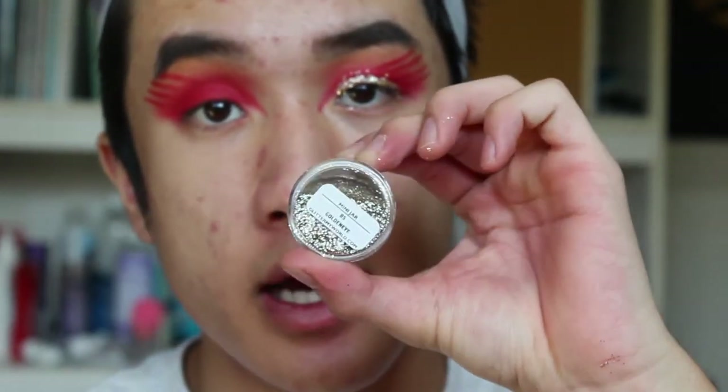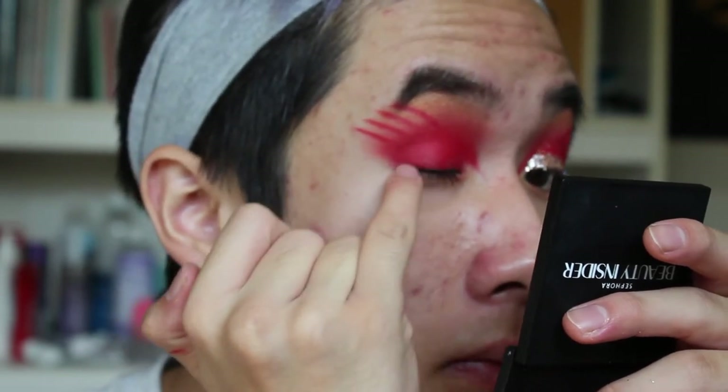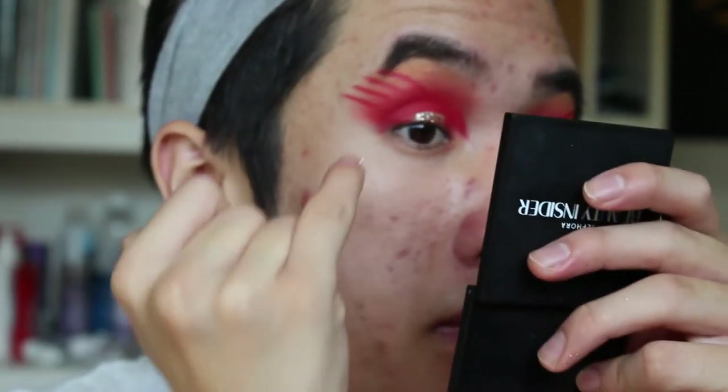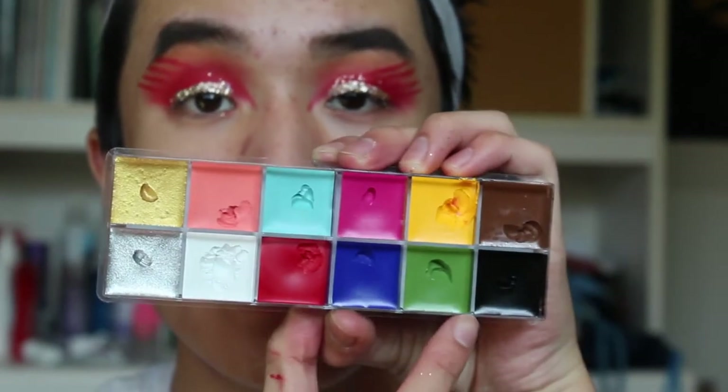I'm going to be putting the Bold Glitters super glitter in golden eye glitter, placing it almost like where you'd line your eyes in that spot. I don't mind the transfer on the crease sometimes because it adds something interesting to this look. Now between the red wings on the eyes, I'm going to take the flash color again, mixing red and yellow to make orange, and putting that in between the red wings.